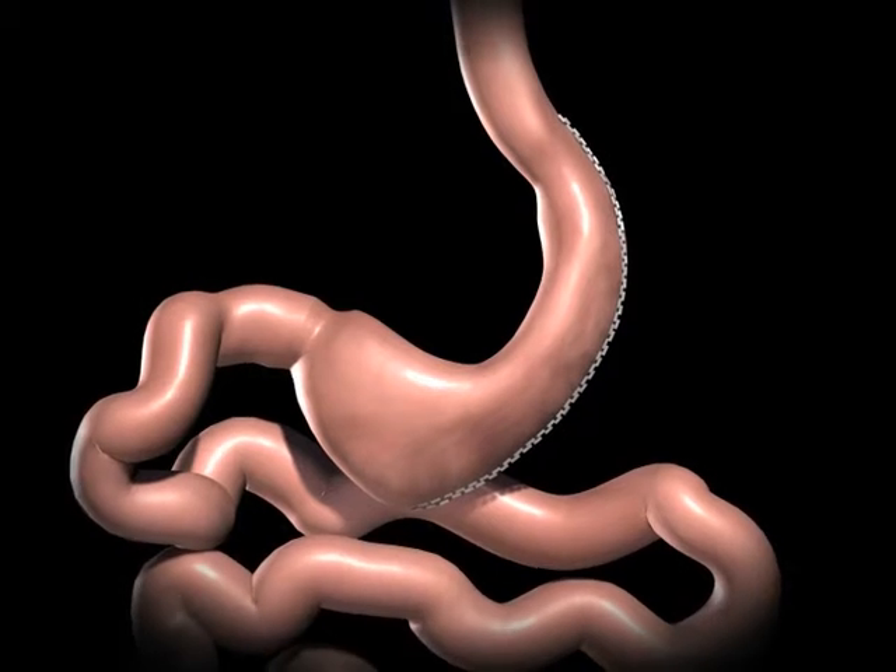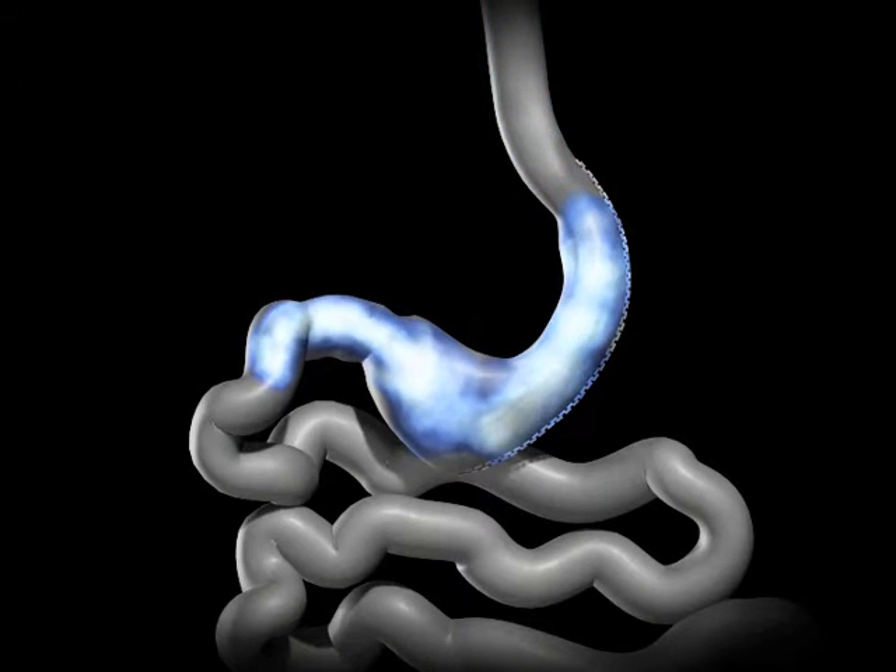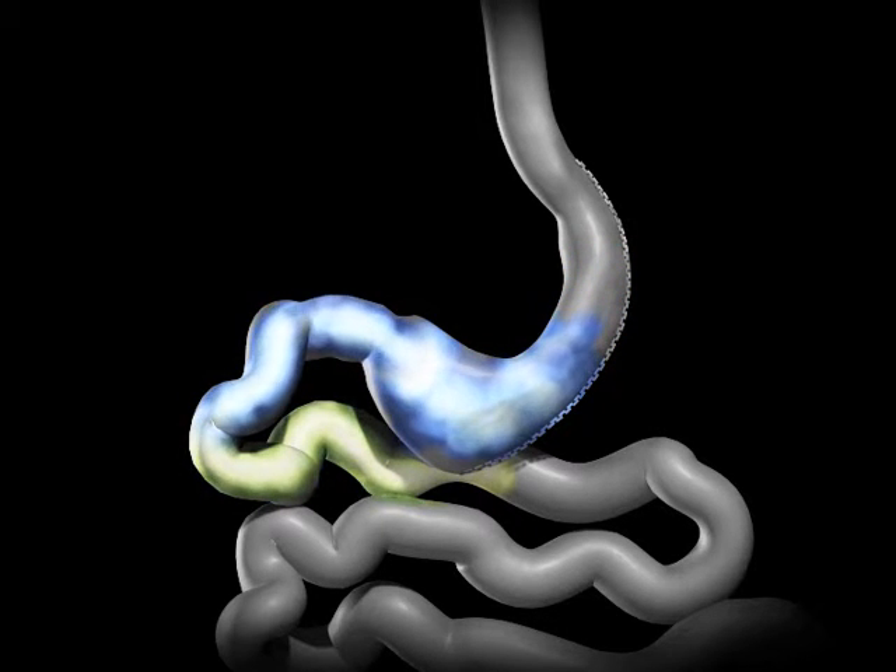By altering the anatomy of the gastrointestinal tract, sleeve gastrectomy changes signals in the body, resulting in decreased hunger and increased feelings of fullness after meals. The bile and pancreatic fluid from the liver and pancreas mix with the food, and allow it to be completely digested and absorbed in the bowel.